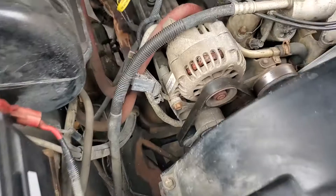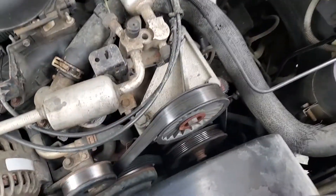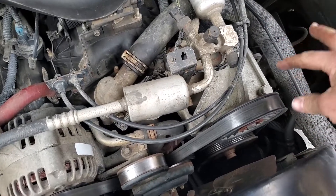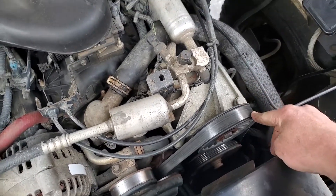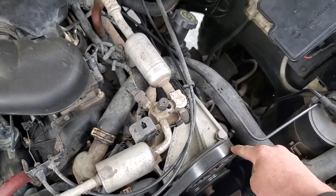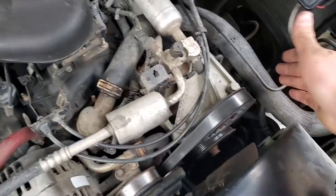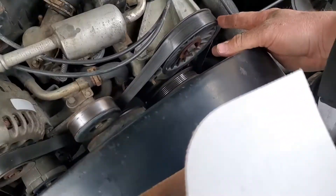Mine has the AC with a 110 amp alternator. I have a mock pulley put in here because my AC clutch went out and destroyed my belt a few years ago. It was too expensive to replace the compressor, so I just put this mock pulley in. It works just as good.